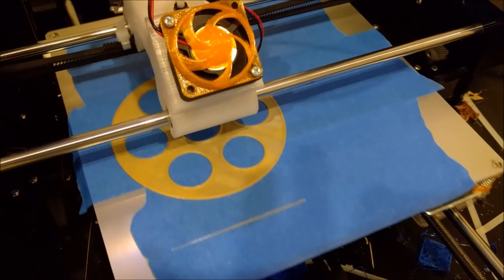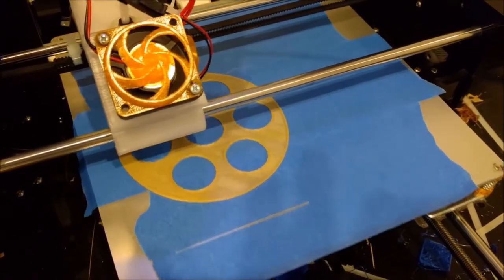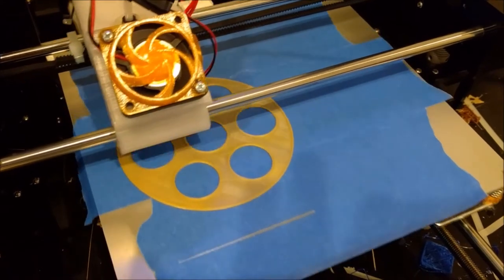After I finished designing the model in Tinkercad, I printed the parts. As you can see here, I'm printing the cylinder of the gun. There are 8 parts to print out, and in total it took 26 hours.